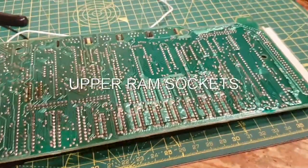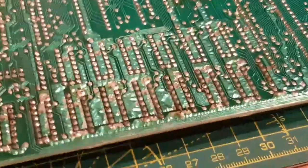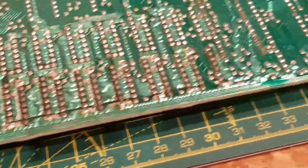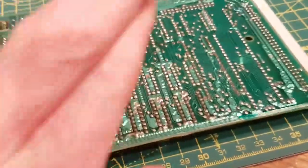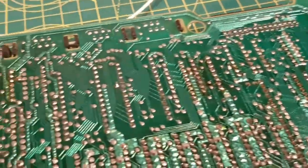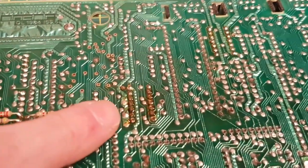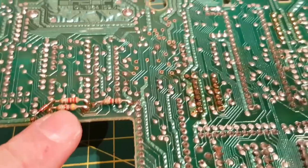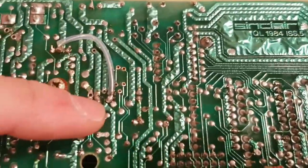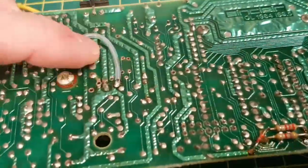I'll show you the back of the board - this is all of the RAM that I changed. Not too bad, didn't lift any tracks, which is good. That's the back side of the board. This damage wasn't me - this was like this when I found it. And this was also there when I found it - that was a real pig because it was around the bottom of that capacitor.